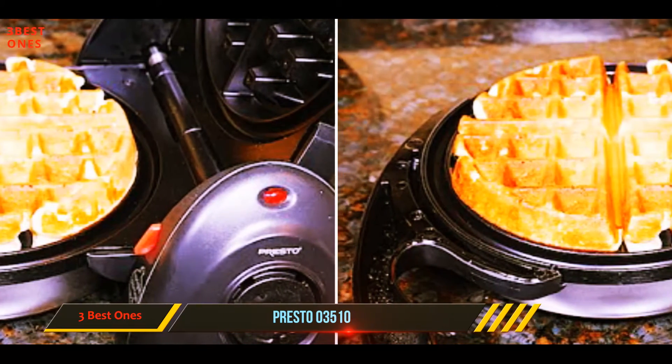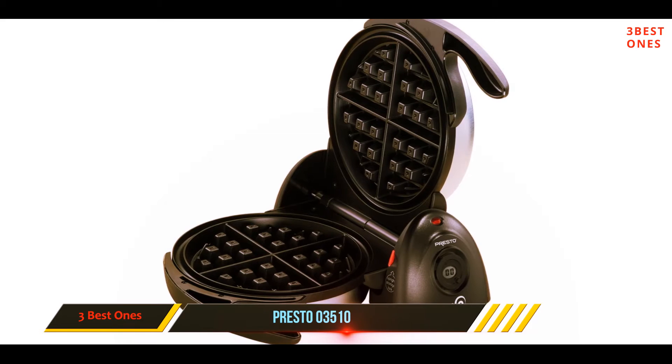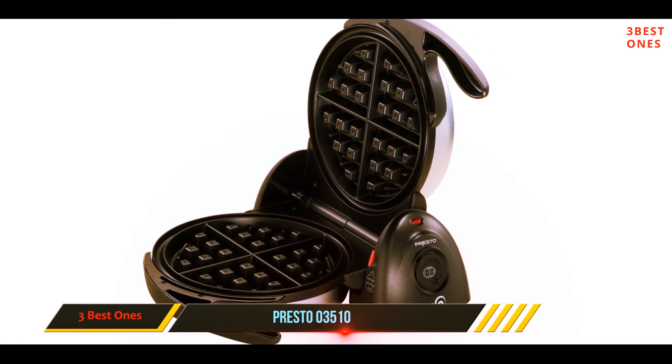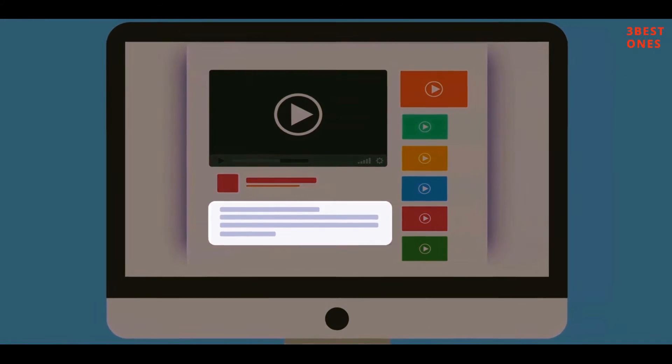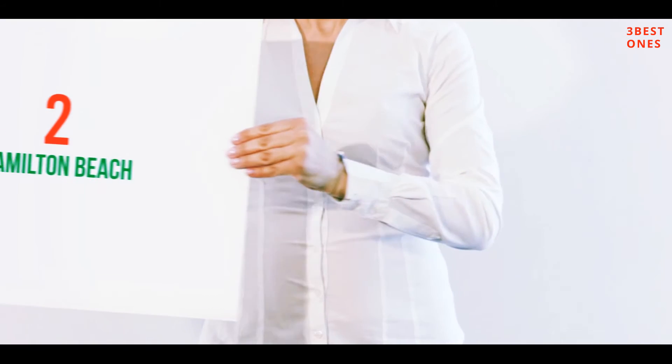Just be sure to look elsewhere if you like your waffles thin, as the Presto produces waffles that are roughly an inch thick. Check out the description for more information and the latest price.